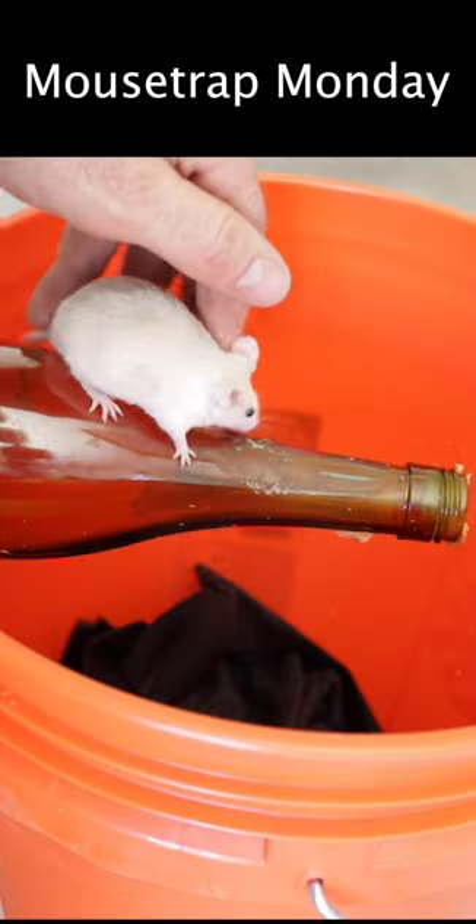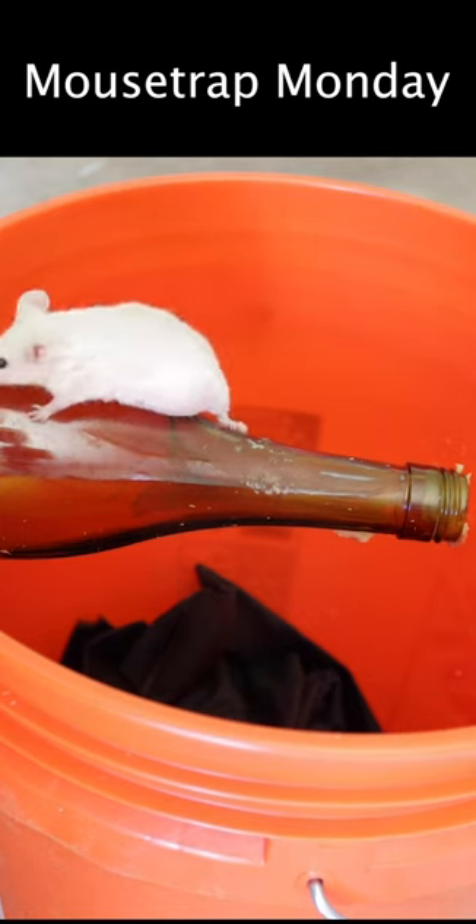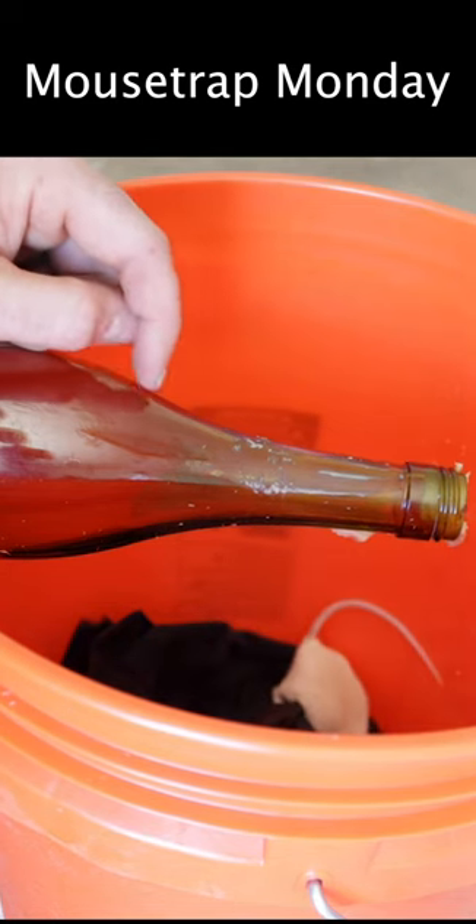Go for the peanut butter. Bottles are very slippery — mice have a hard time holding on.